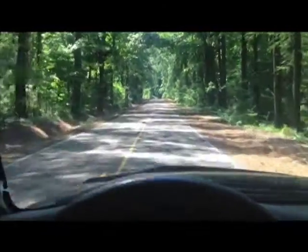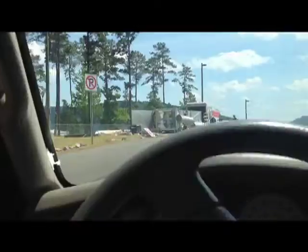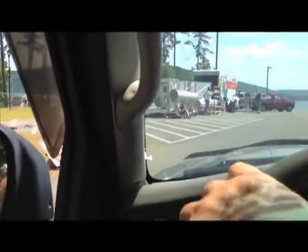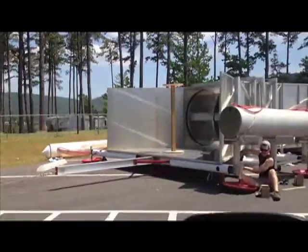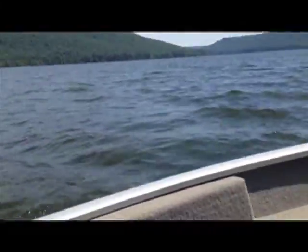I'm on my way to work to go test the underwater generator system. Hard day at work.